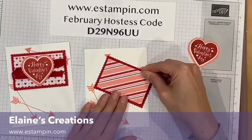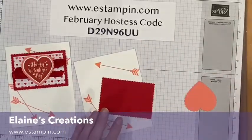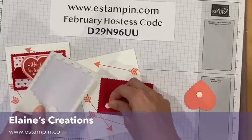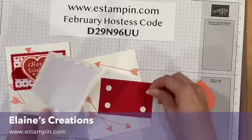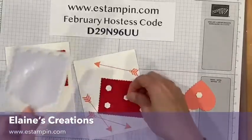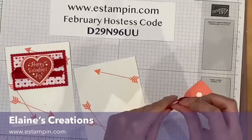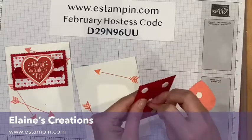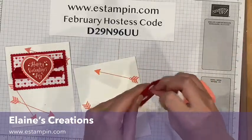Both of these get dimensionals. I like to do one in the middle so it doesn't sag in the middle — it doesn't look that great when it's sagging. So just put a dimensional there and that'll take care of it.